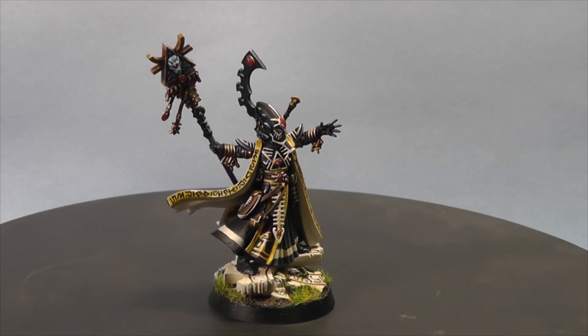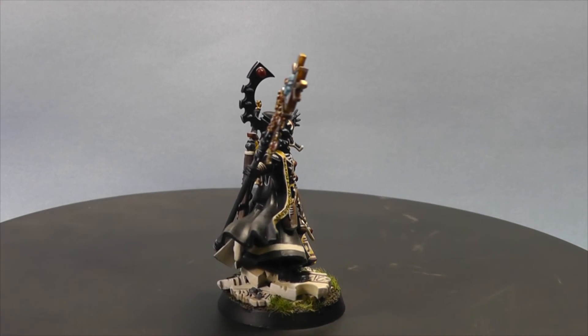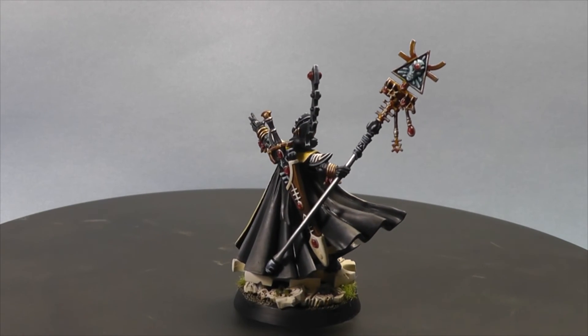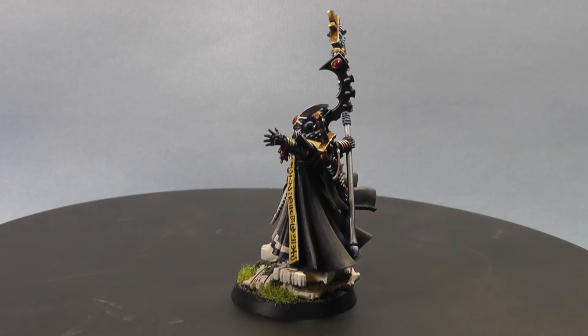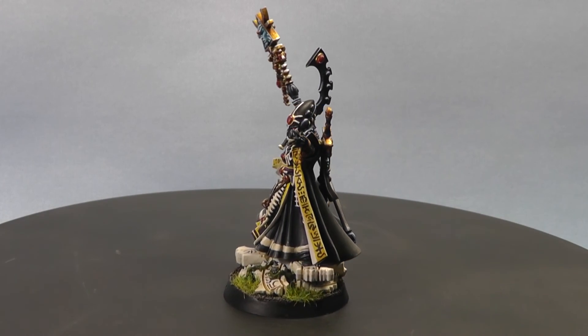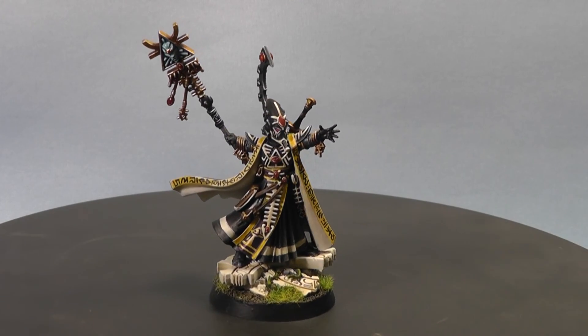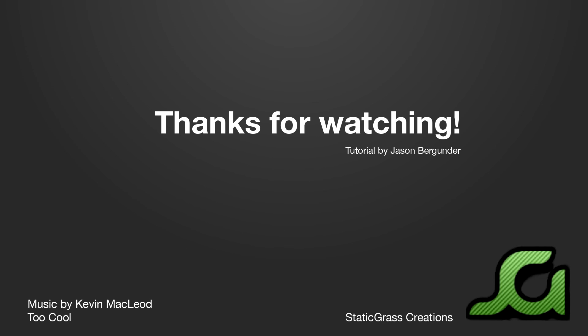That completes Eldrad Uthran. I remember the old metal version of this miniature back when this faction was called Eldar — a powerful psyker with a sword in the air and a helmet whose proportions were a touch too large for his body. Now I get the chance to paint this modernized sculpt complete with freehand. Such character — it was a lot of fun. Thank you for watching. I hope you enjoyed this tutorial from Static Grass Creations. Stay tuned for more videos, and don't forget to like and subscribe!